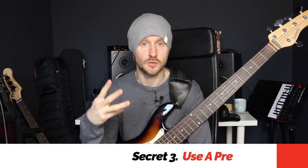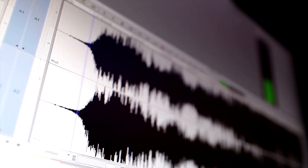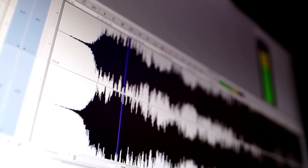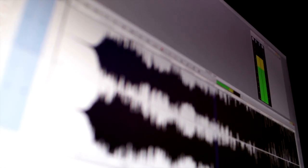Secret number three is to use a preamp somewhere in your signal chain. This will give you an effect quite similar to what Marcus Miller gets from having the active Sadowski circuitry in his jazz bass. Adding a preamp pedal is going to boost your EQ options, boost your presence in the mix, make your signal a little bit hotter and more aggressive, and just give you a much more authoritative sound.